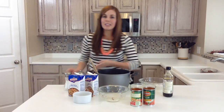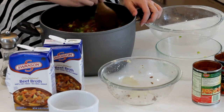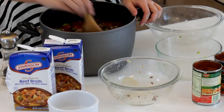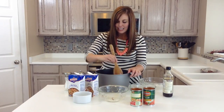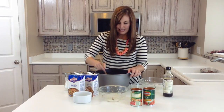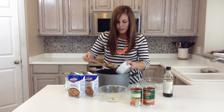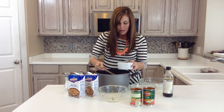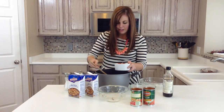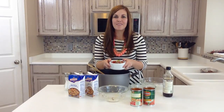You are going to simmer this over the stove for 30 to 40 minutes, and it will smell awesome. You will love it — as soon as you start smelling it throughout your house, it's the perfect soup for fall. Once it's done, you can scoop it into your soup bowls. I like to top it with a little bit of cheese, but you don't have to. And there you have it, your perfect stuffed pepper soup.